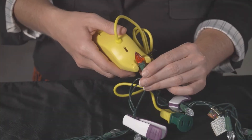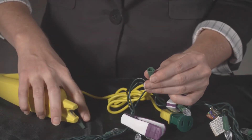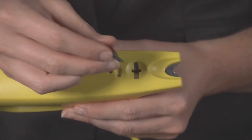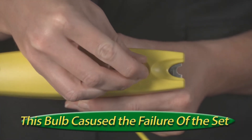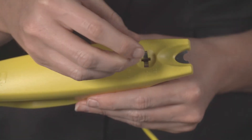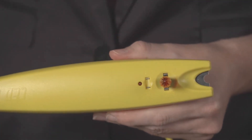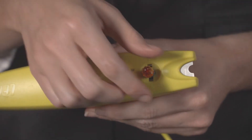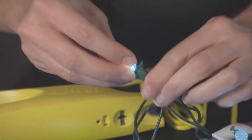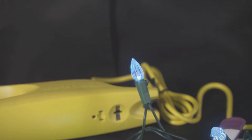If the bulbs are removable, take this bulb out using the bulb puller and test it using the bulb tester. To use the tester, place the bulb's wires firmly on the bulb tester's metal contacts. The LED bulbs only illuminate in one direction, so a bulb may need to be tested two ways to confirm the bulb's functionality. If a bulb will not illuminate in the tester, use replacement bulbs specifically designed for that set.